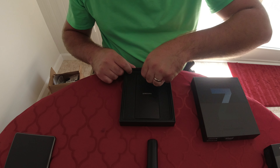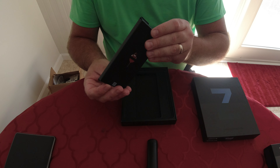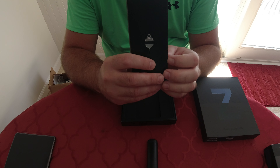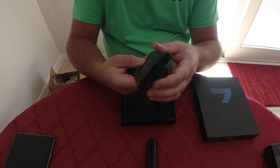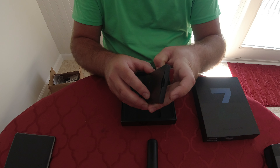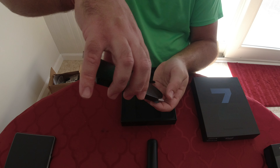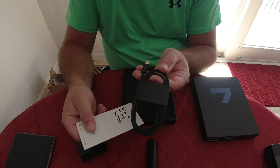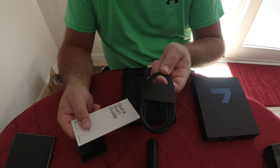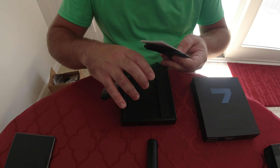When you open this up, this is basically all you're going to get. You get the key that you use to take out the memory card, and then you open this up and basically you don't get a charging brick anymore — you just get the charger cable. I use wireless charging on all my phones to save the port, so you have that and a quick start guide. That's basically all you get with this phone.